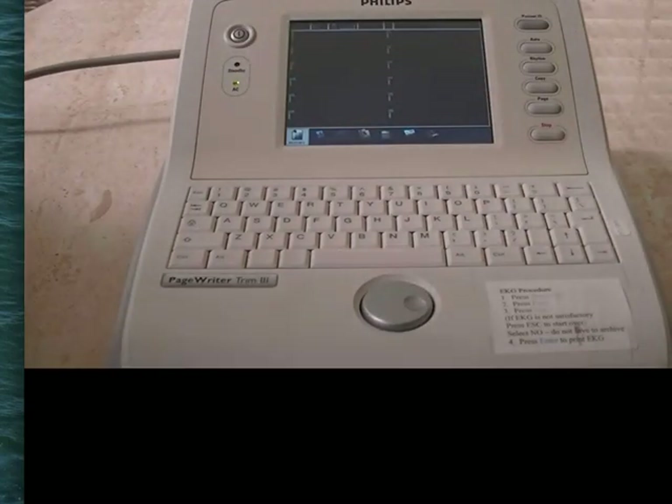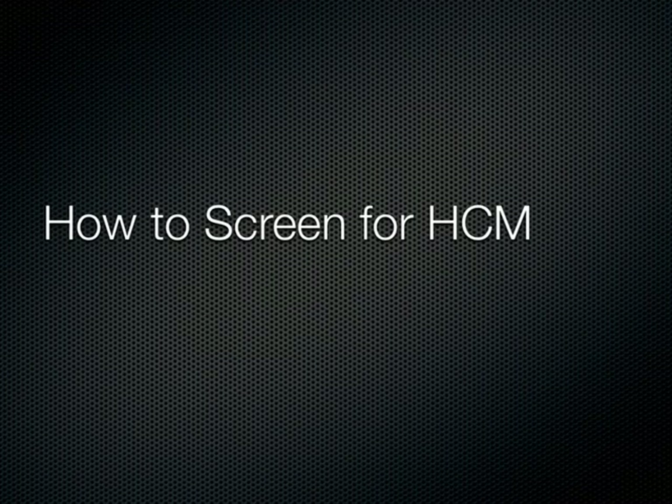And that's it. So now we're going to learn how to refresh our memories on how to screen for hypertrophic cardiomyopathy.